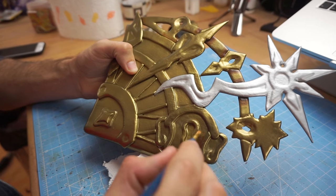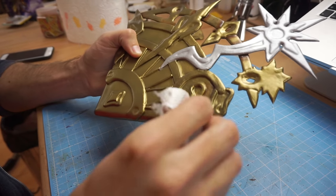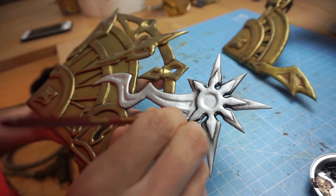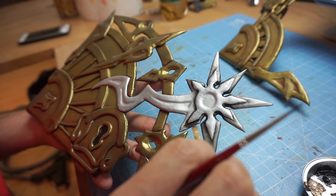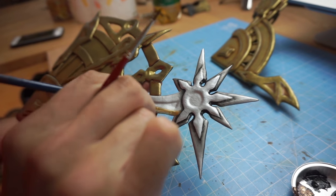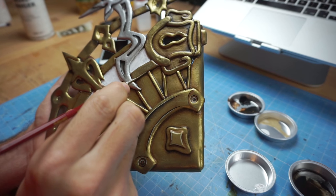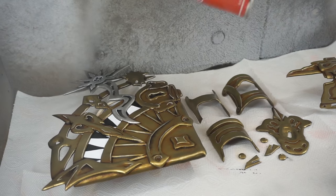For the shadows, he applied brown oil paint and wiped most of it away again. He also painted a few black areas and more details on the silver star. Finally, he added thin white highlights and sealed his paint job with satin spray varnish.